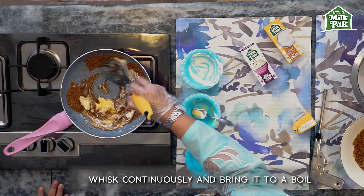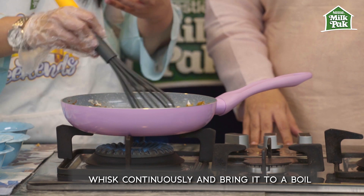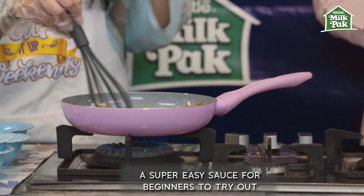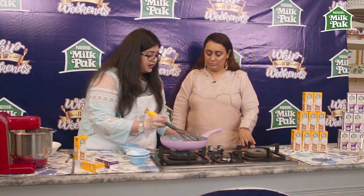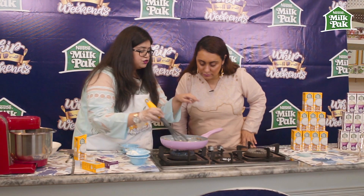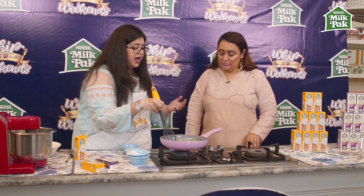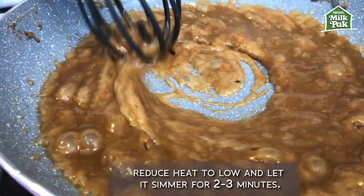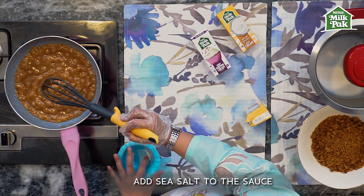For the butterscotch sauce I'm simply amalgamating all the ingredients together. For people who are beginners and want to make fancy desserts, this is something very easy to make. See, everything has merged together — there's no outside film of fat or butter that you can see, everything is nicely mixed together, and this is what we're looking for.